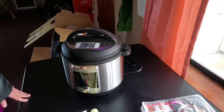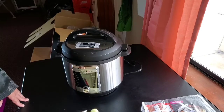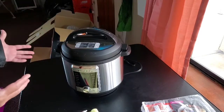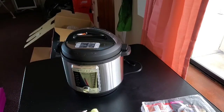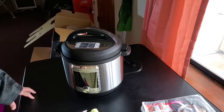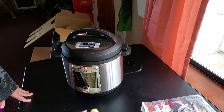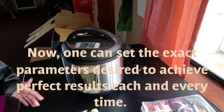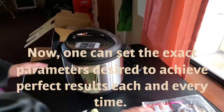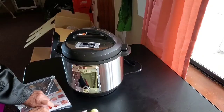It makes cooking quicker and easier, no doubt. I asked my wife to contribute some things that she liked and wrote them down too. She said it makes meats more tender while maintaining flavor — she's the cook in the house, and I partake of the delightful cuisines she shares. I'm very lucky. She also noted it's one tool for everything.